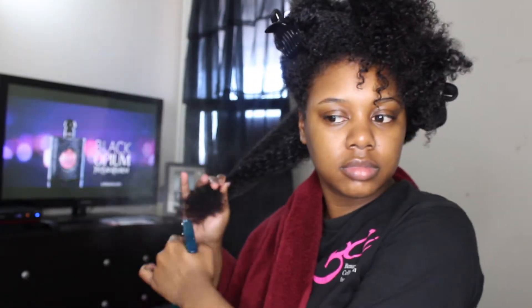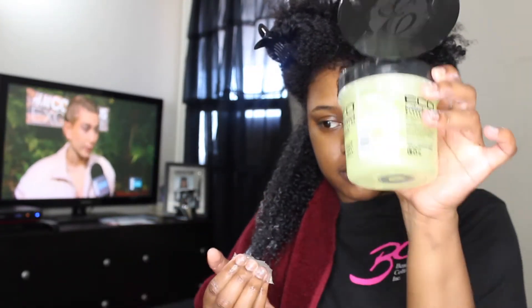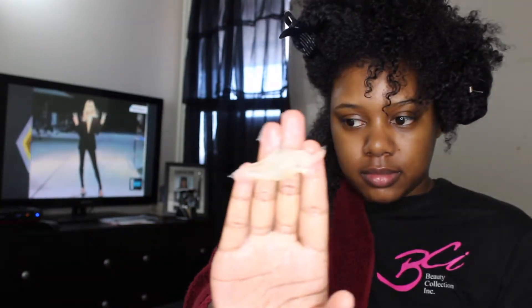Now I'm further sectioning my hair to make it easier to work in smaller sections. I'm going back in with the spray bottle and then my Cantu Coconut Curling Cream as my styler, before going in with the Eco Styler gel.